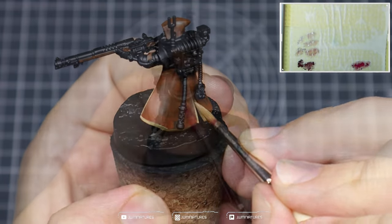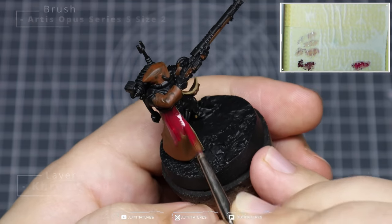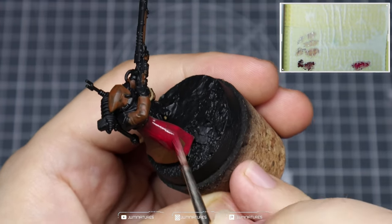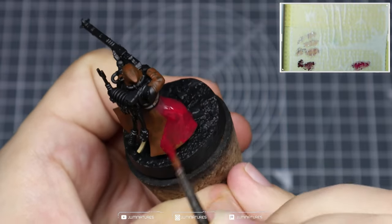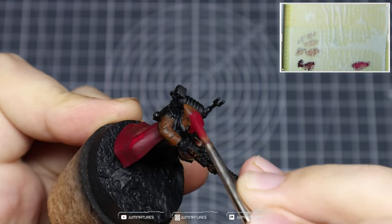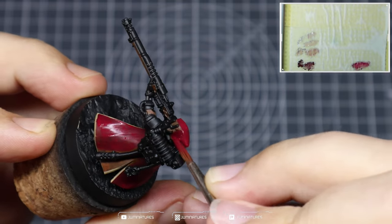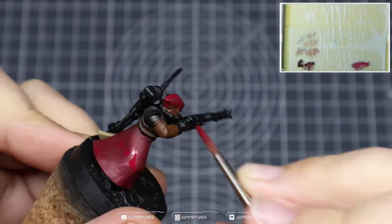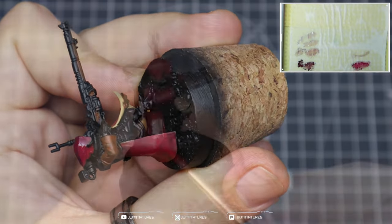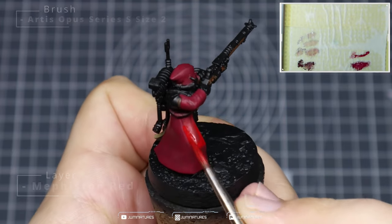One coat should be enough here. We're looking to achieve nice even and consistent layers, and that's pretty much it for the creams. We're now going to apply a nice even coat of Corn Red over the red cloak components, just over that Mournfang Brown base. It should only take one coat, but apply a second if needed. You don't need to be too perfect — don't worry about getting it over any of the other components, we can clean that up later.